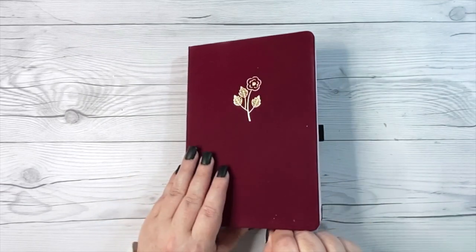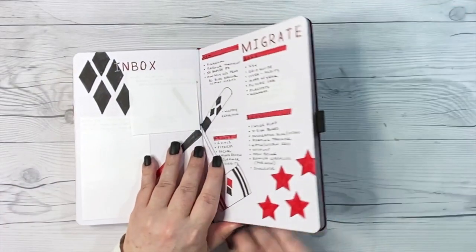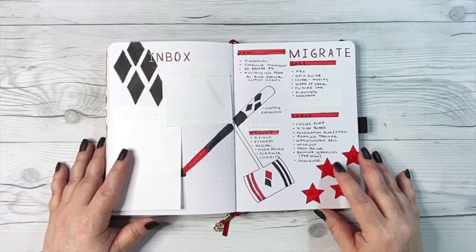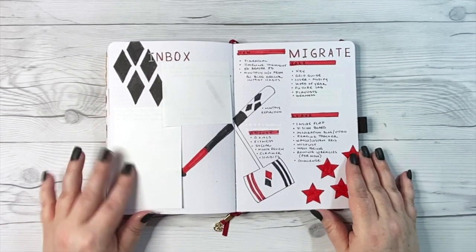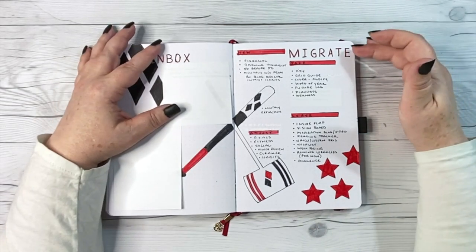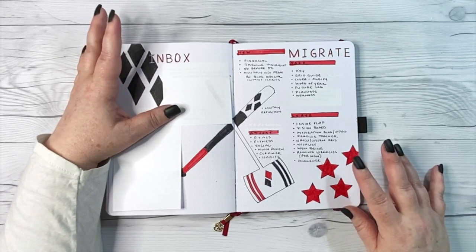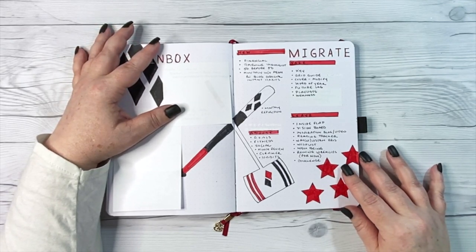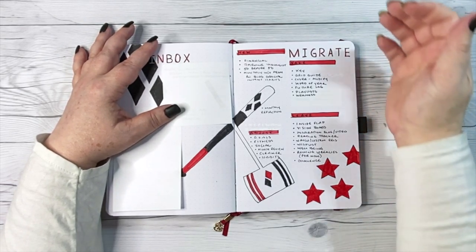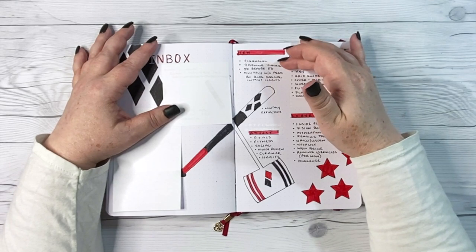That plan starts back here with Diana and my May spreads. When I set up my Harley Quinn spread for May, I also put in my migration spread — you've seen that if you watched that video — and this is what it looks like filled in. What this spread provides for me is the time to sit back and take stock on what's working for me or not working for me in my current bullet journal, and then I can choose new spreads that I want to add, spreads I'm going to take with me, spreads I'm going to leave behind, and those that I want to adjust.